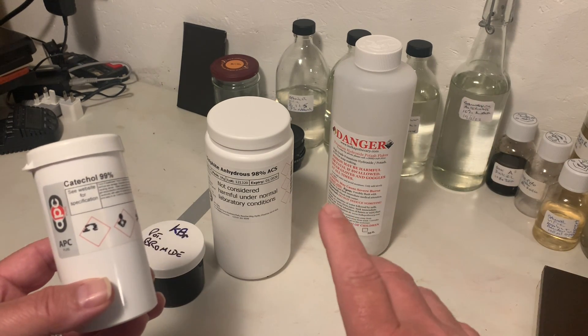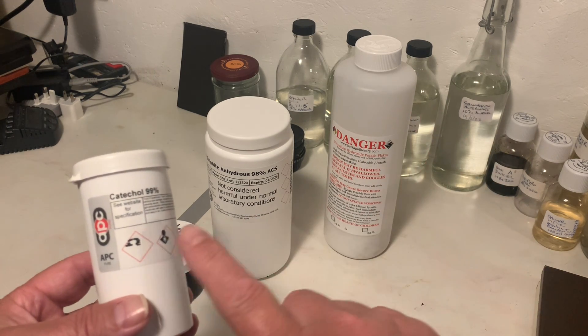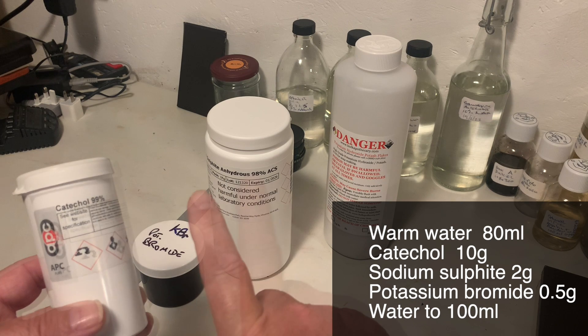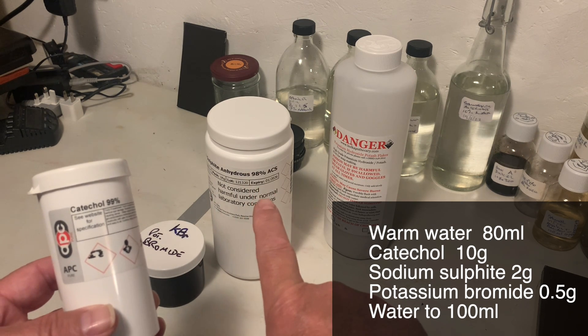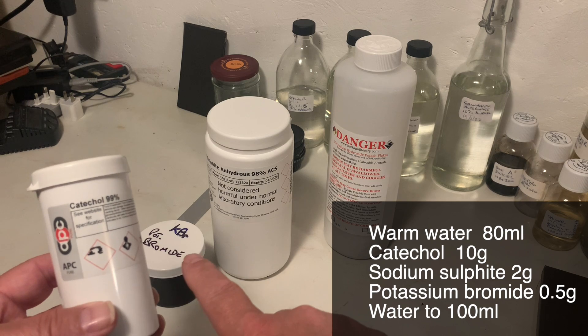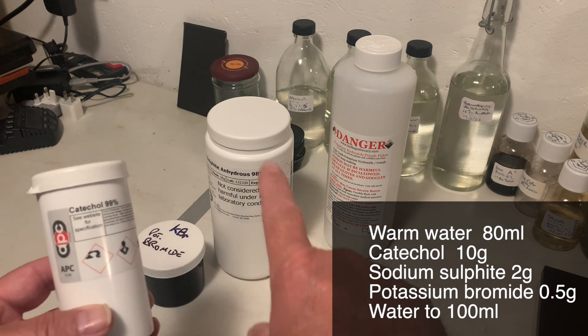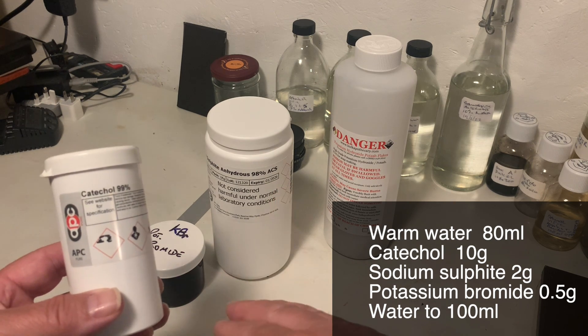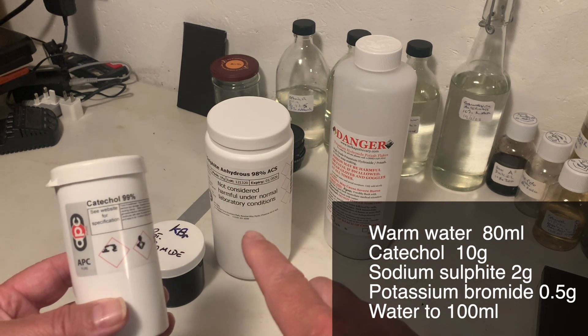So what is the formula? Well, it's in my book. For Bath A: it's 10 grams of catechol, 2 grams of sodium sulfite, and 0.5 grams of potassium bromide. You make that in 80 millilitres of warm water and then make it up to 100 millilitres.